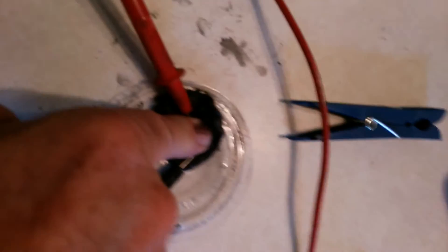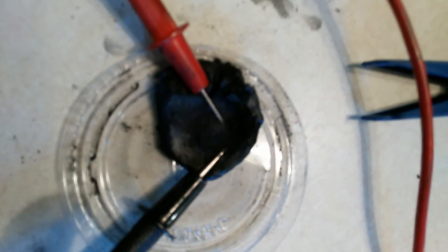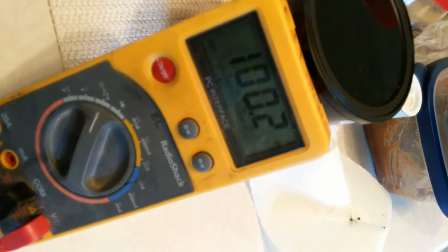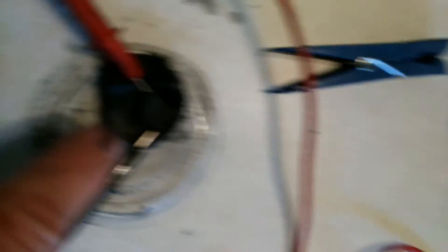270 ohms, 260 ohms — somewhere in there. Now I'm pressing down, they're about a centimeter apart pressing down. Let's put a little more powder on there just to see what happens, press down.